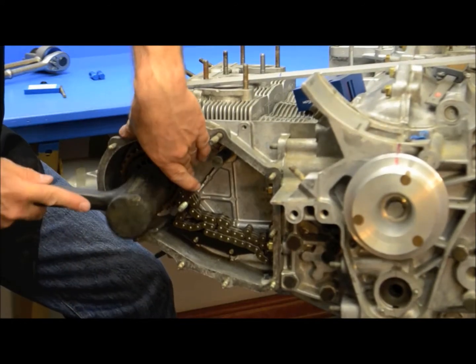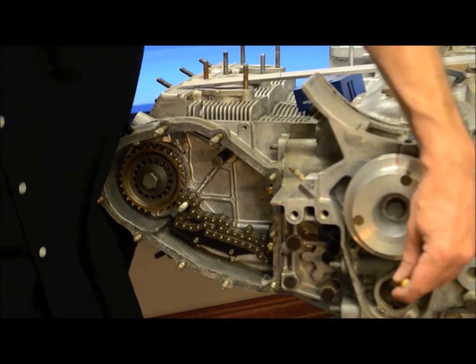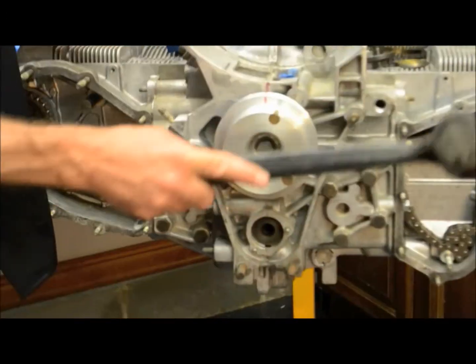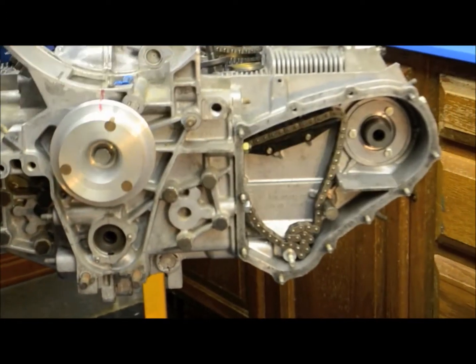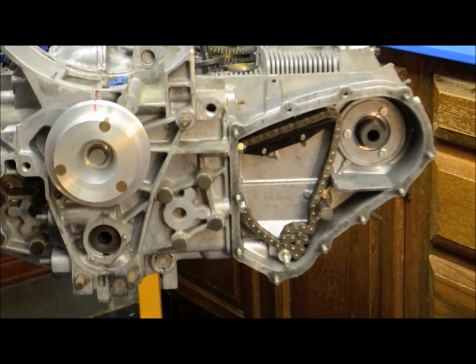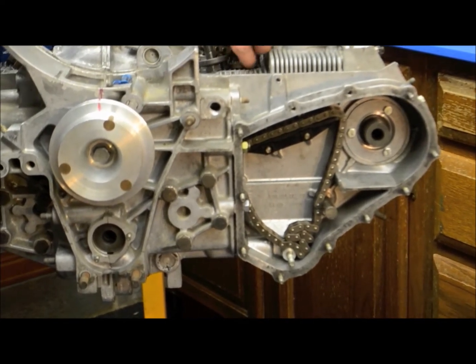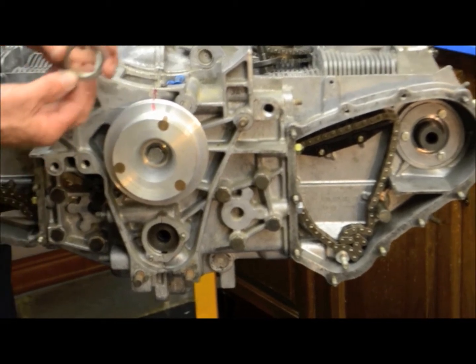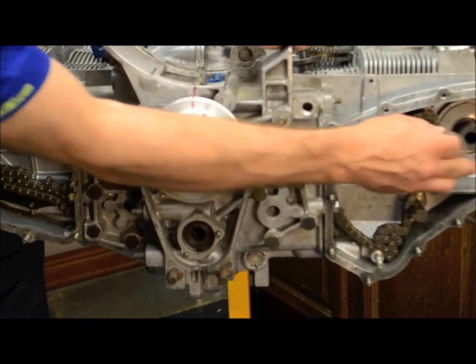With the hammer, just tap to make sure that we're all the way seated. I also do the same thing on the intermediate shaft — just a small tap to make sure that we're flush — and the same thing on the 4-5-6 side, which is set up similarly to the 1-2-3 side. Again, making sure the thrust washer bevel side in goes first.